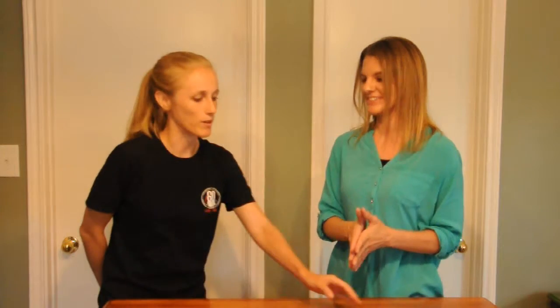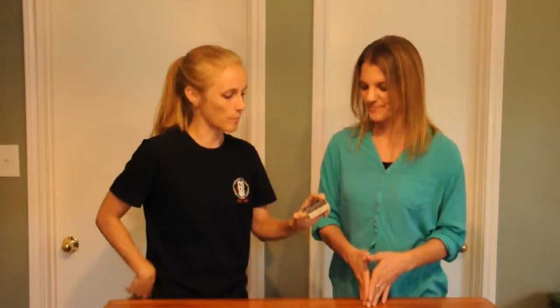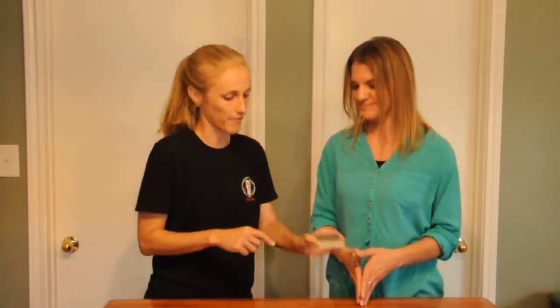Any thoughts about screwdrivers? Screwdrivers are probably one of the tools I use the most. I have one with multiple tips, though mine just has Phillips and regular and doesn't have the reversible feature. But it's one of the tools I absolutely use the most, whether it's for hanging pictures or curtain rods. It's something very common to encounter, so it's a good basic tool to have.